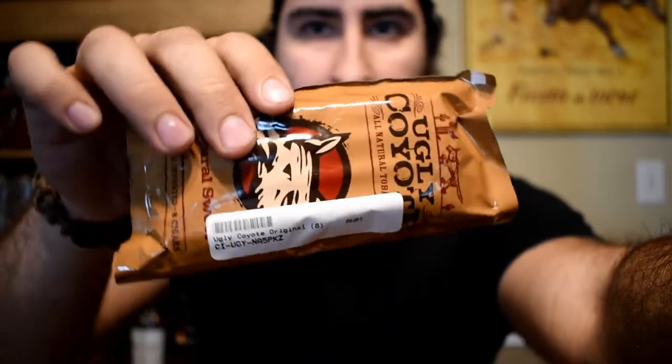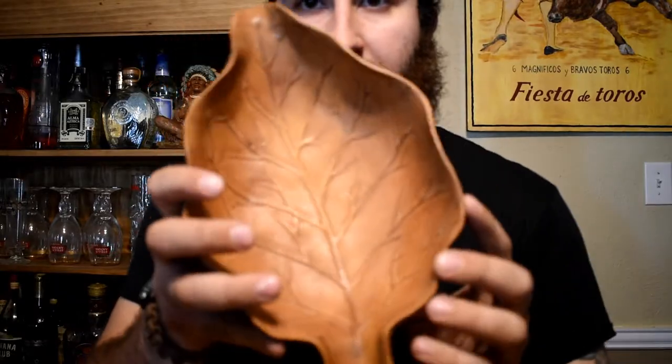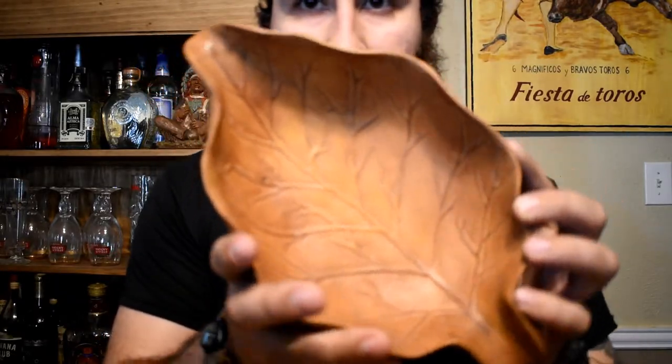We got these ugly coyotes. We'll be using this nice tobacco leaf ashtray today — tobacco goodness. I made a video to demonstrate what this knife is capable of doing, go ahead and watch that right now. All right, you guys want to see what this baby is made of?